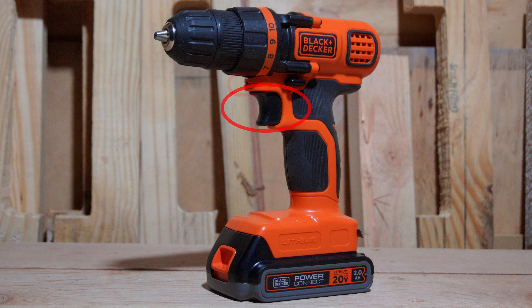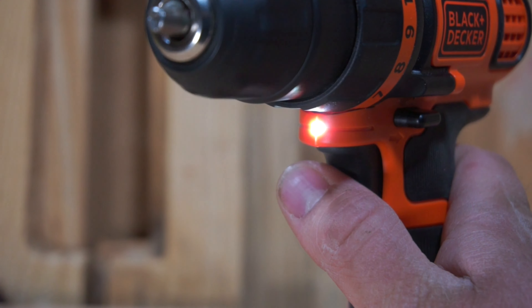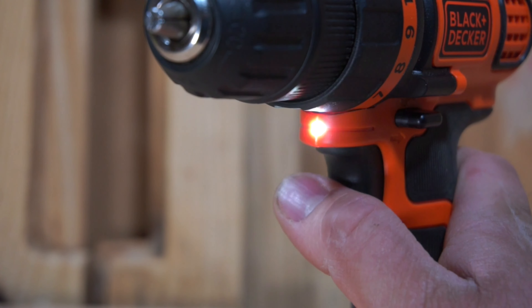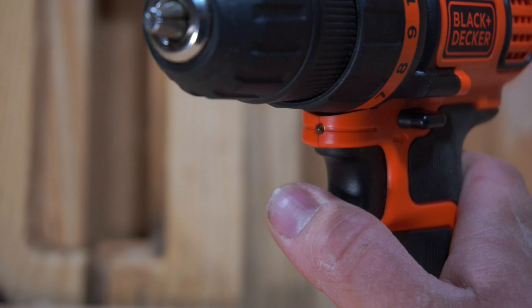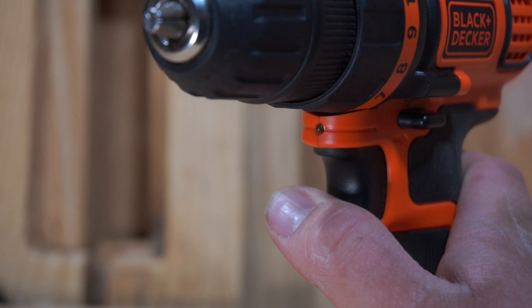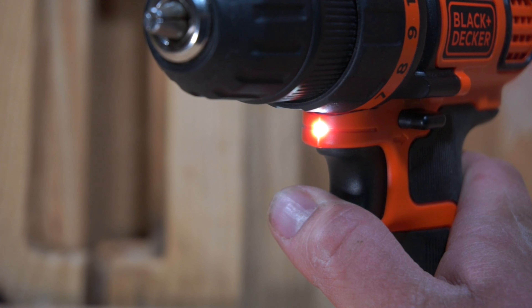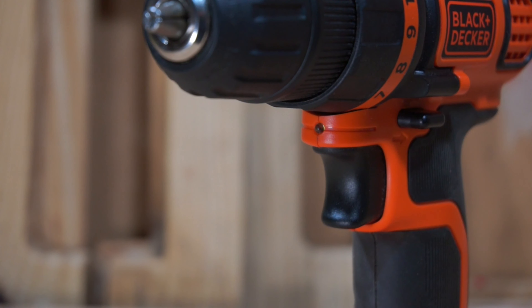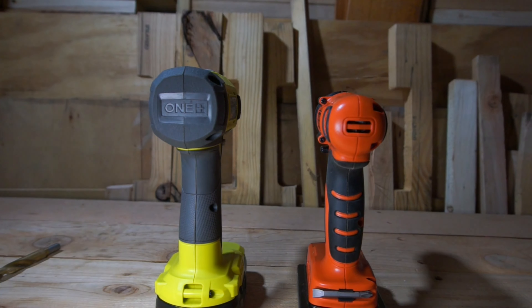Next up, we have the LED light. The LED light is located directly above the trigger and will become activated when you pull the trigger, and it will turn off as soon as you release the trigger. It actually does a fairly good job of illuminating the area directly in front of the drill. It is quite usable, unlike the lights on the current generation of Ryobi drills. Let's go ahead and compare it.